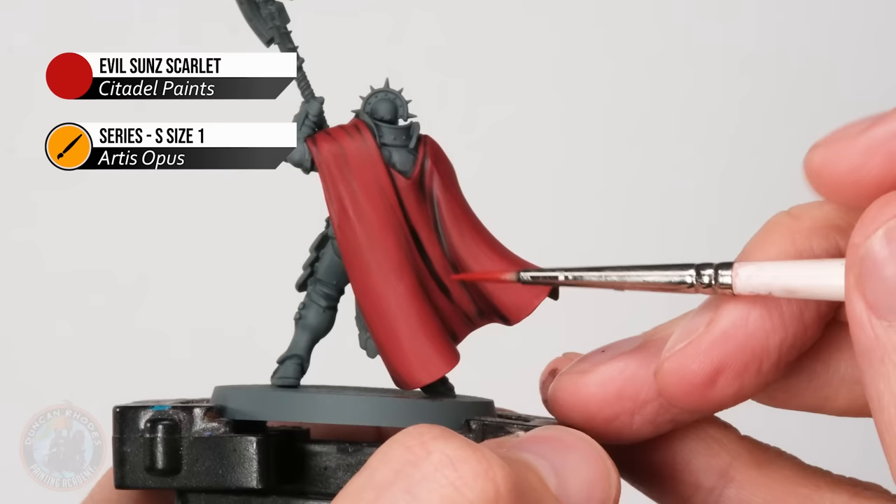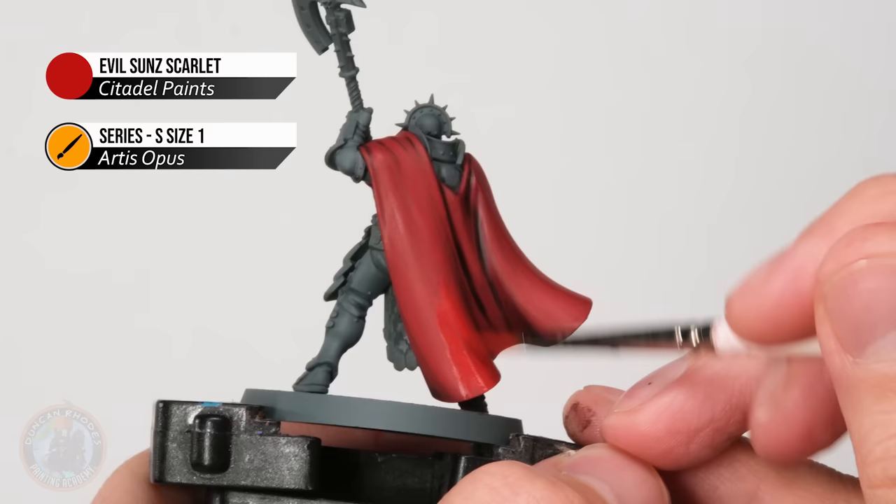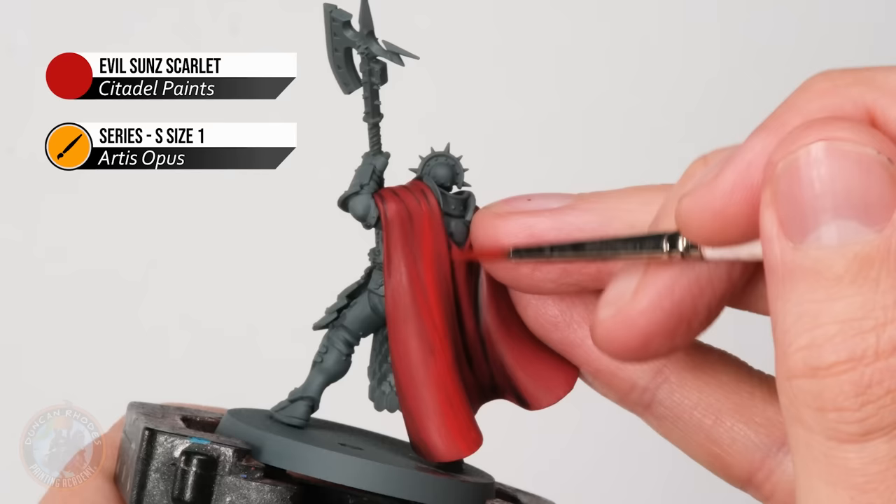With that done, the red is nicely built up, so we can move on to evil sun scarlet, moving more towards highlights. The color is thinned down to be slightly translucent, applied as thin layers selectively aimed at the more raised and standing-out parts. For example, gently following a fold along the cloak, not dropping into the recess where it gets darker.